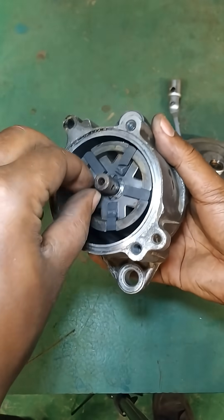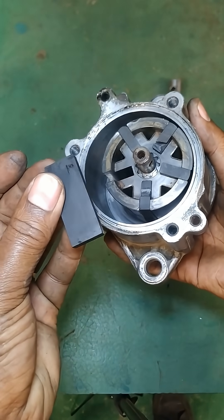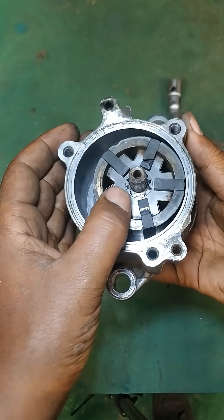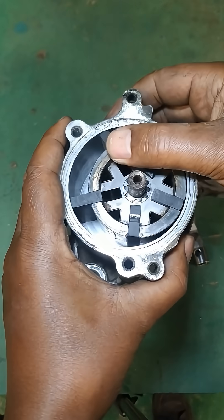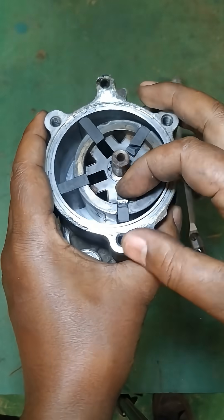A vacuum pump is necessary to provide the vacuum required for various components such as brake boosters, emission control systems, and windshield wipers. By ensuring a reliable vacuum supply, the pump helps improve overall engine performance and responsiveness. The vacuum pump shown here is a vane-type pump that utilizes a rotating mechanism to create a vacuum.